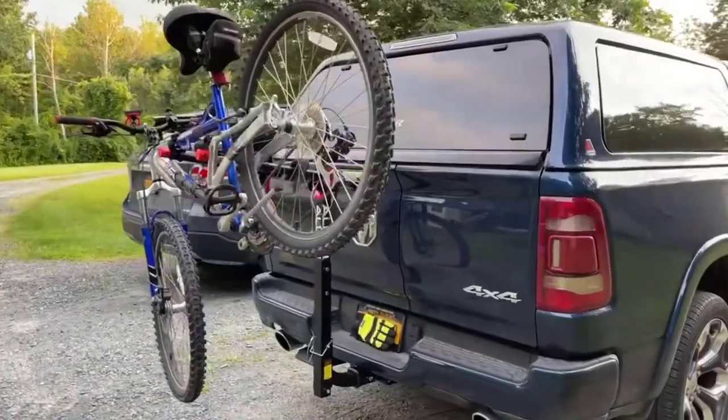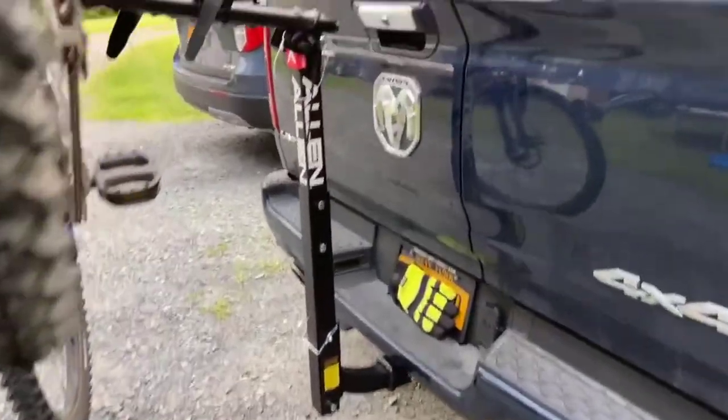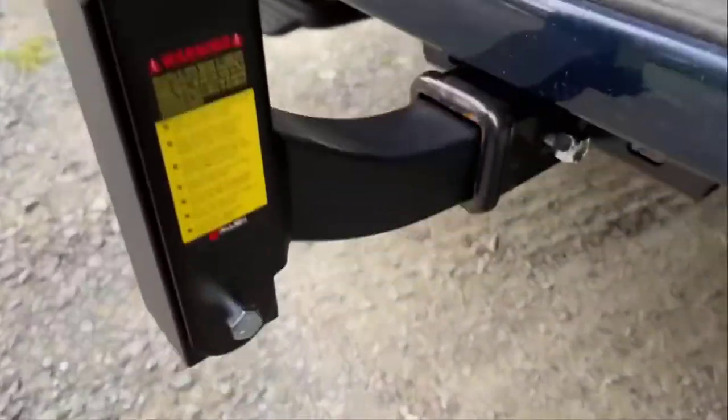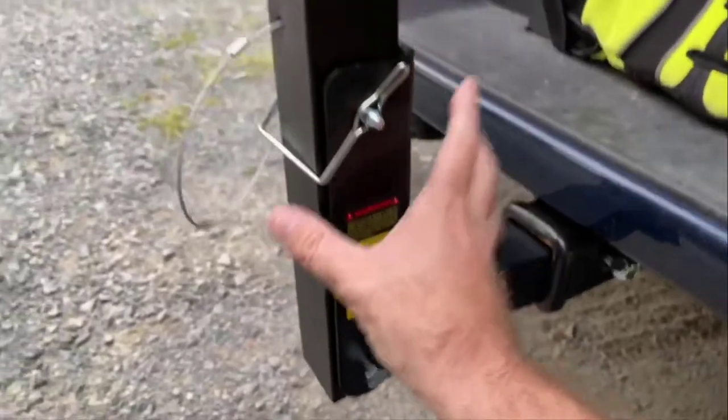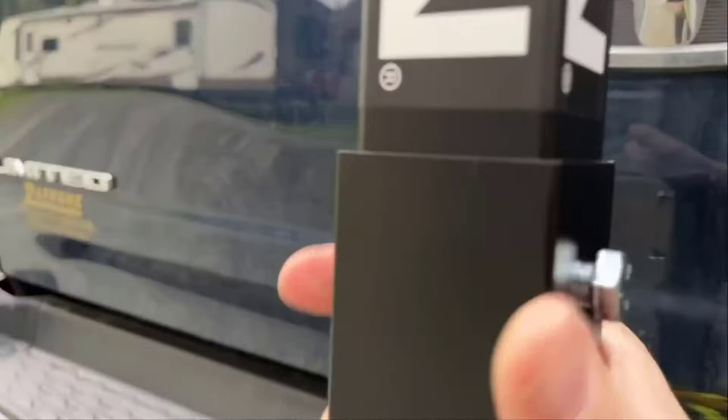This is the Allen four-bike trailer hitch bike rack. As you can see, there's sturdy construction — it has four areas for bikes. I have a bike on there; we'll get to that in a minute. I just want to walk you through how this is set up. It basically comes in three pieces: a piece here, here, and then this top section. They give you bolts to put everything together.